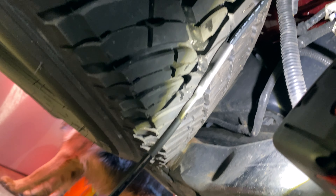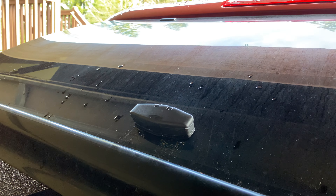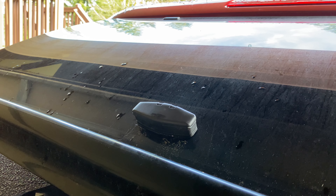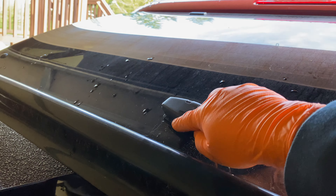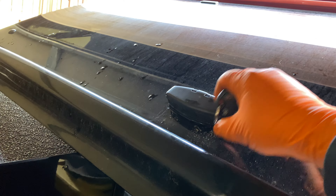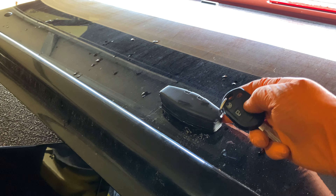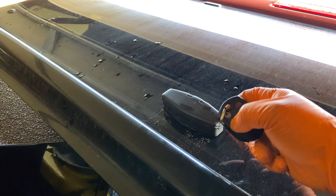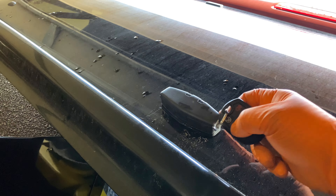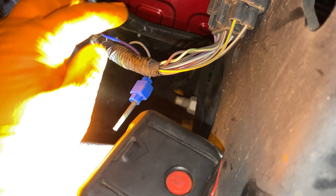Now I just need to put the heat shrink over this area. I think that's going to be good. Now I can route it back where it needs to go and plug it in. Now we're going to test it — lock... it doesn't rotate. Unlock — it just does the driver's door. Second time — boom, done. Good to go.